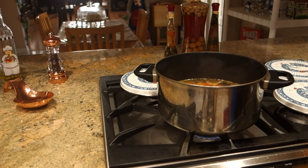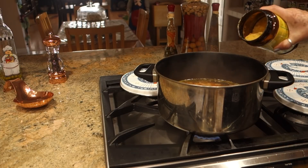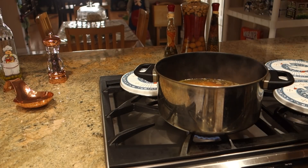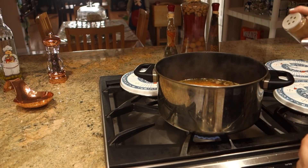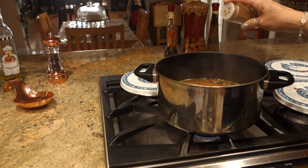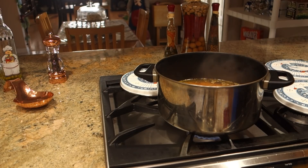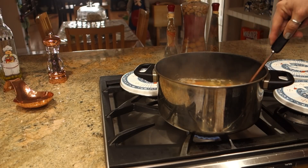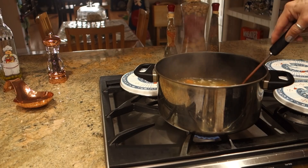We are also going to add a little Knorr Suiza — to taste — and just a small touch of comino en polvo. We are going to let it cook a little more.